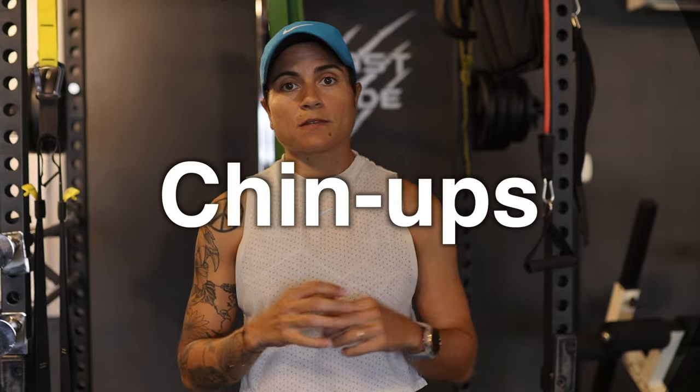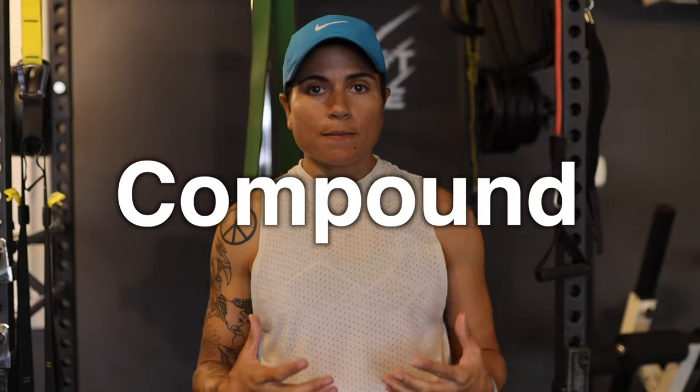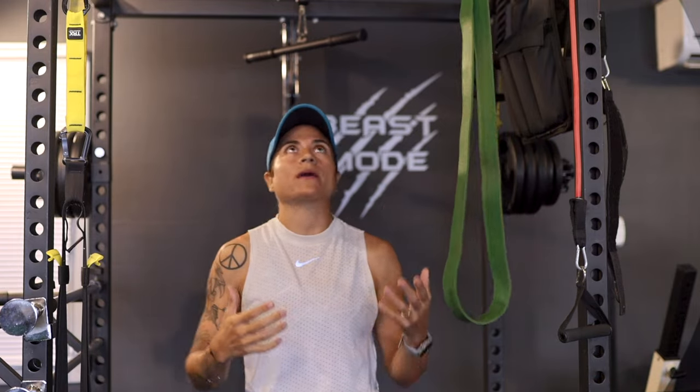Pull-ups and chin-ups are one of my number one exercises for your arms. It's more of a compound exercise, but in my opinion one of the greatest exercises you can do for your arms. If you're new to pull-ups, I recommend getting one of these resistance bands — it's a very helpful tool to help you do a full pull-up on your own by taking some weight off your body so you can get your chin over the bar. The more advanced way would just be full body weight.